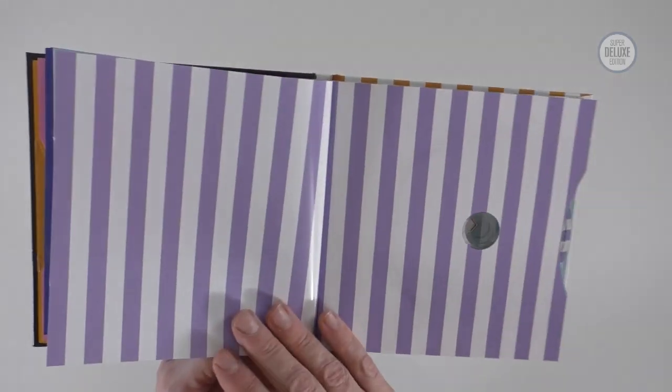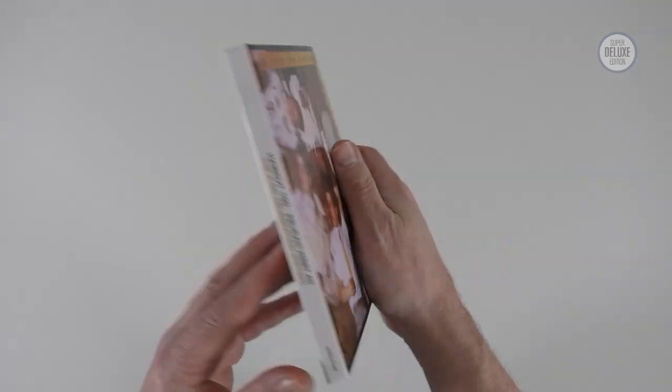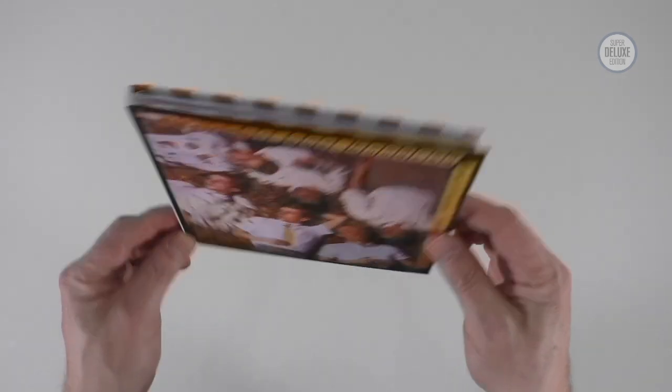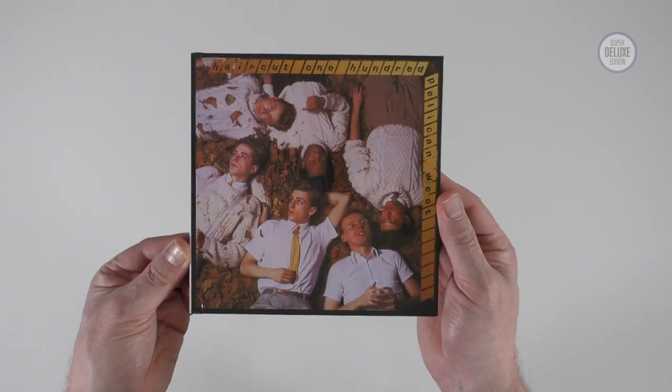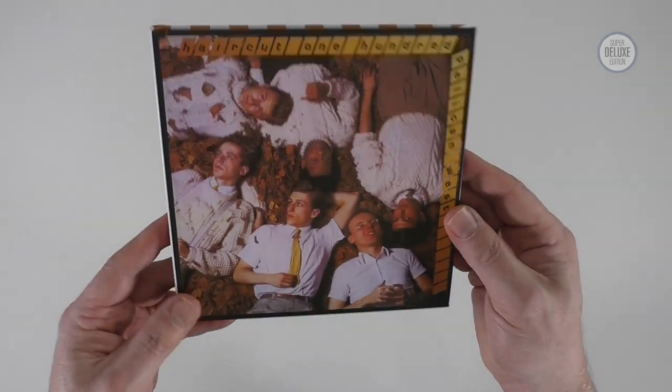So that's the end of this particular set. It's a really nice package. The only issue is there aren't that many box sets that come in this format, so you'll have to find somewhere to put it on your shelf. But it's really nicely done and I'm very impressed. Hopefully Demon Music will do more like this so you can start to collect them.